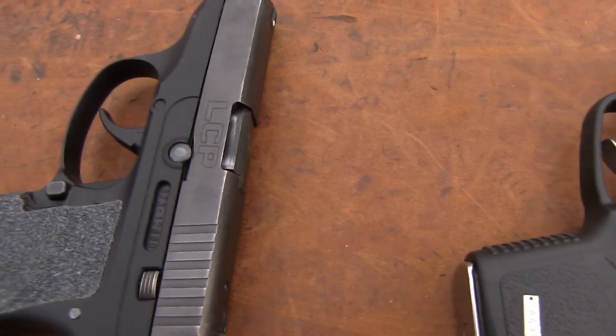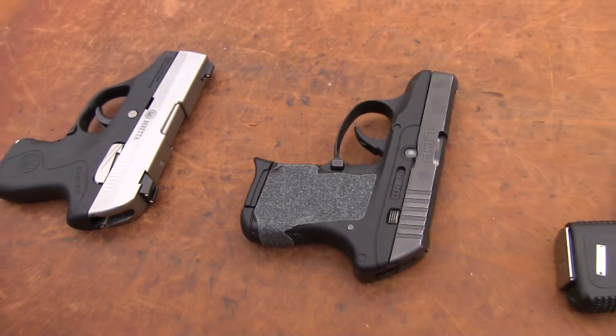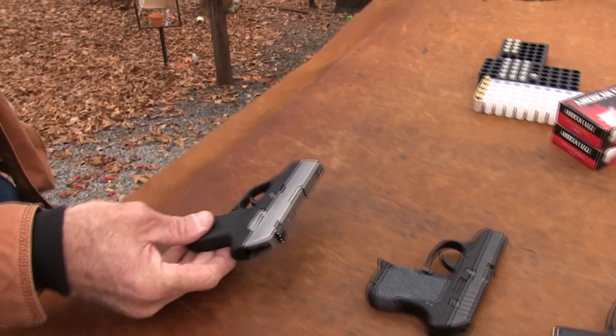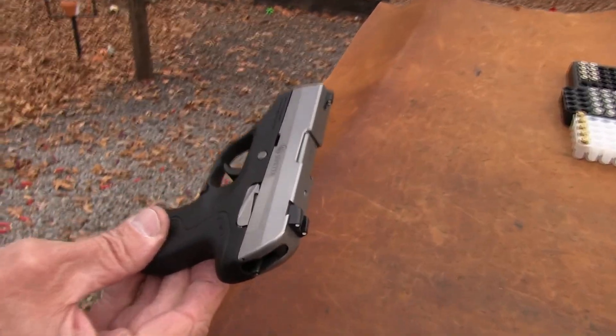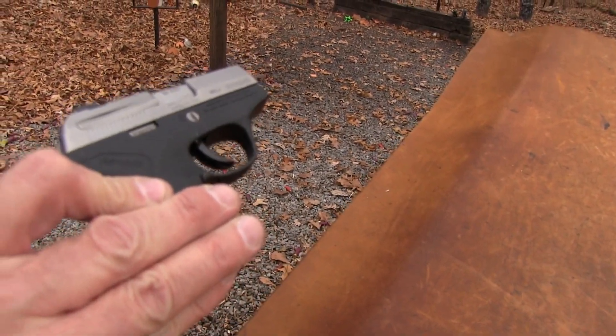We're fortunate to have so many cool little pocket guns these days. We have a relatively new one that just has not been out all that long from Beretta. We're going to shoot today and talk about it, and we appreciate them sending it to us for T&E.